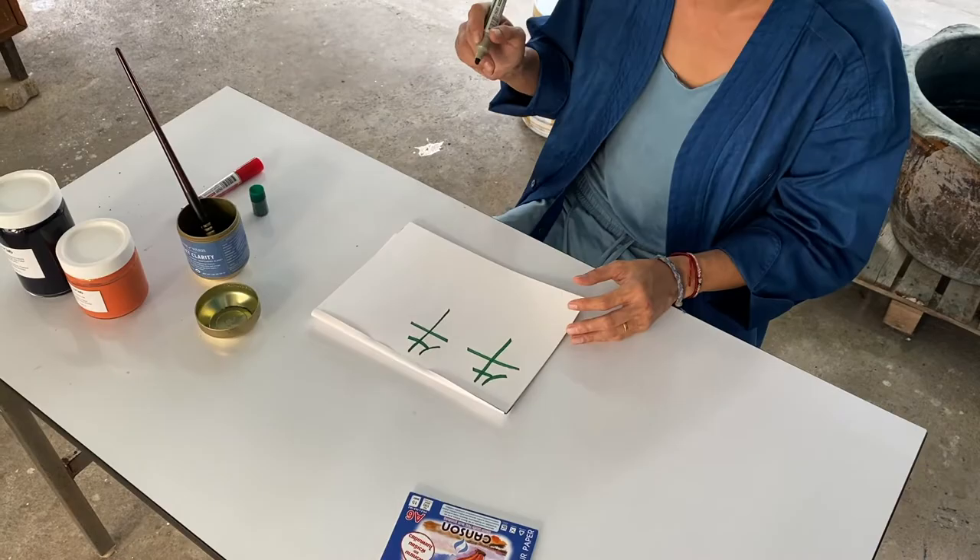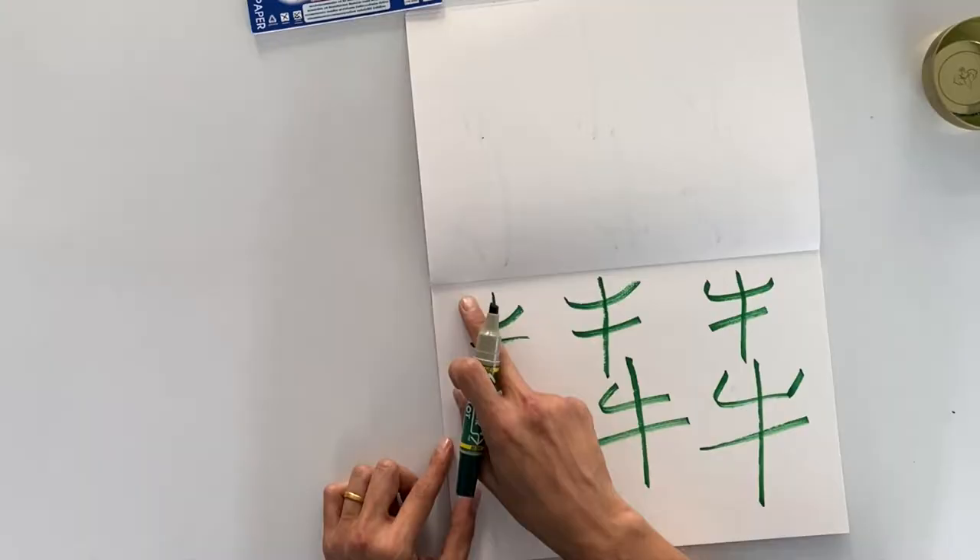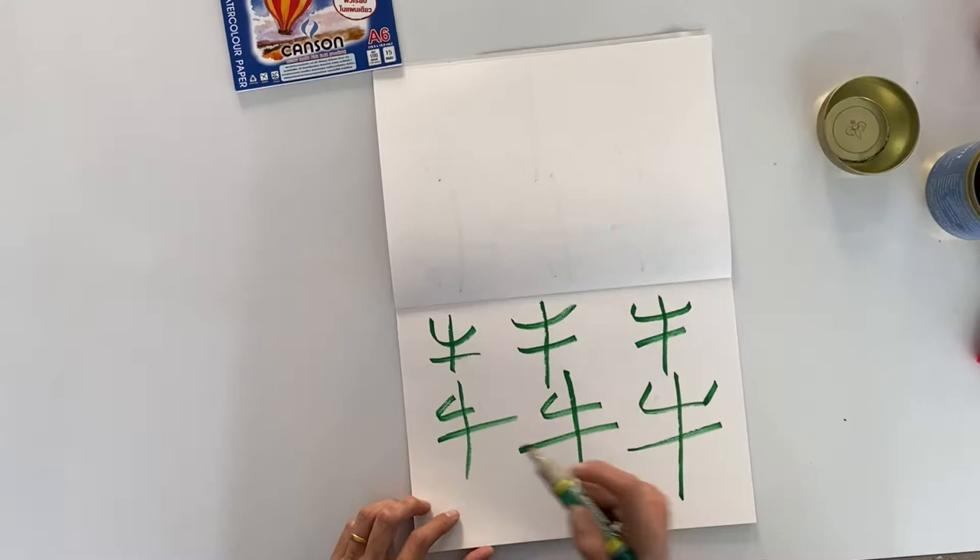My representation of the ox. This one reminds me more of the ox's horns here. And this is like the side view — the body and the leg. This was the windy one, chilling on a nice, breezy day.